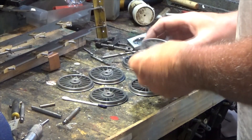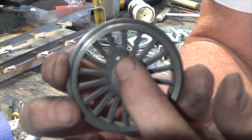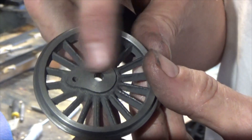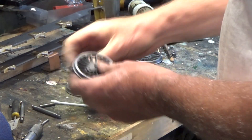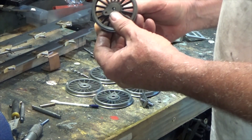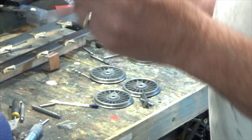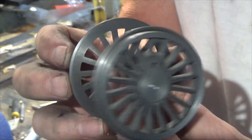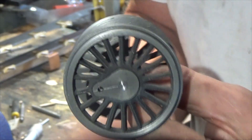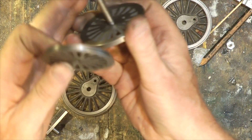We've drilled all the wheels now — these holes for the little stub that the connecting rods will go on. These distances should all be exactly the same. The next thing is the quartering. Quartering means you have one wheel positioned one way and the opposite wheel at 90 degrees — quartered.